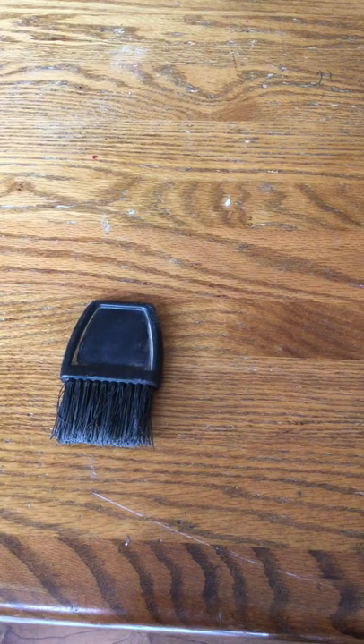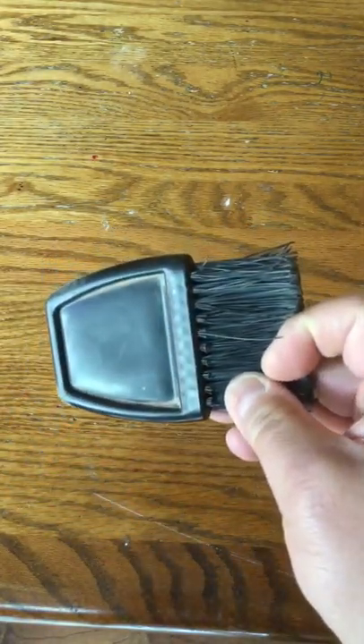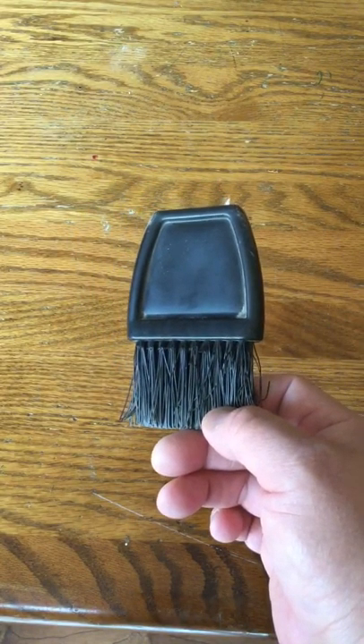Hello YouTube. Today we're going to discuss something that is in every umpire's ball bag but generally is taken for granted, and that is the plate brush. Every single one of us have them, and there's a lot more variation out there than most of us realize.